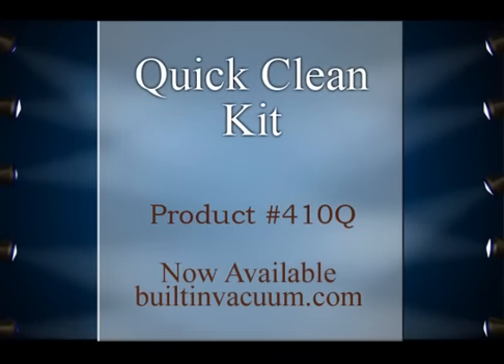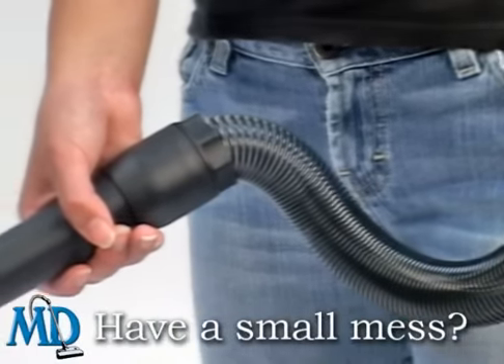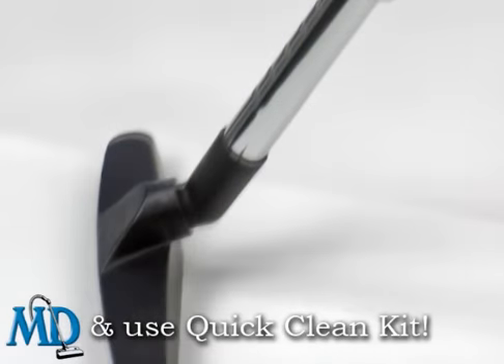Inspired Products for Easy Cleaning. Need a quick solution to a small dirty mess? Put that long hose away and use MD's Quick Clean Kit.